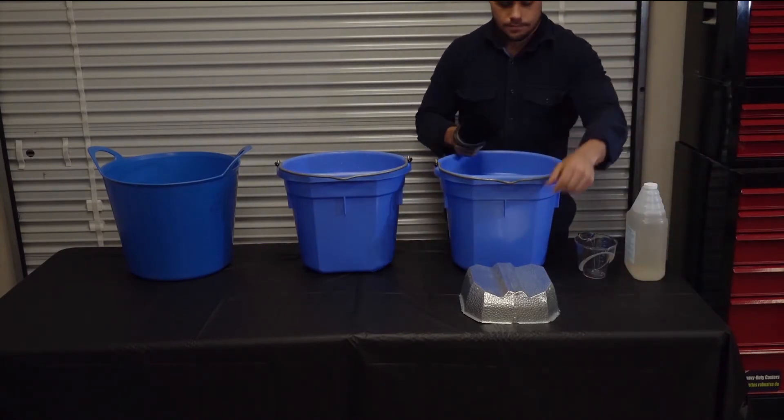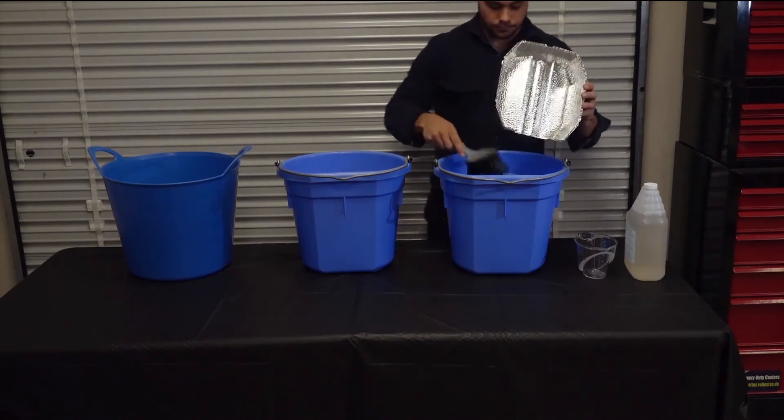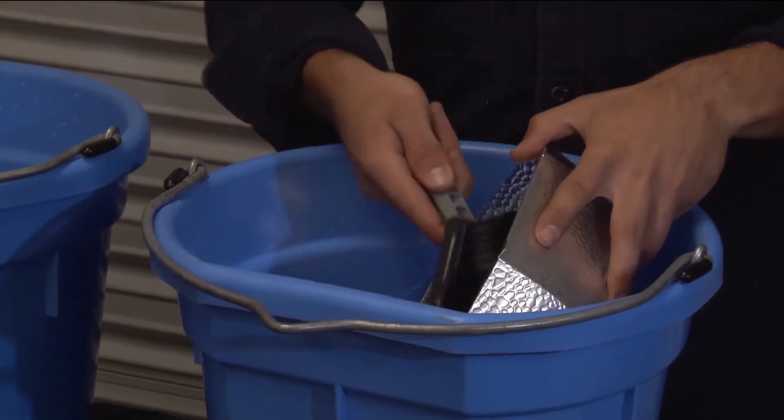Take a soft brush and the dirty reflector. Place them into the first bucket with the vinegar solution. If necessary, rub lightly to loosen the dirt.